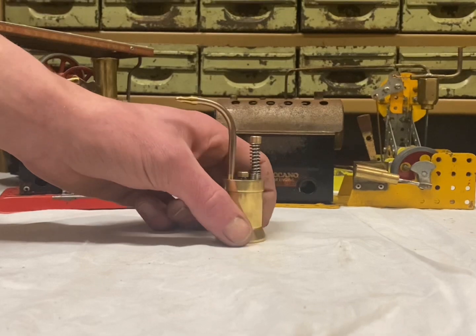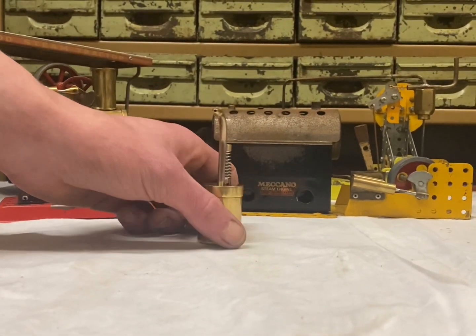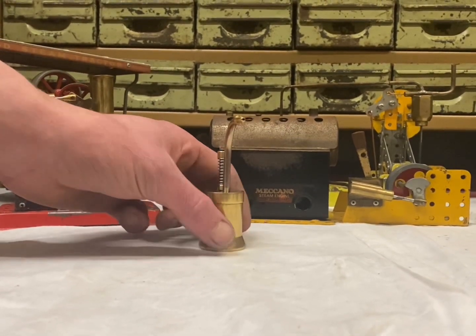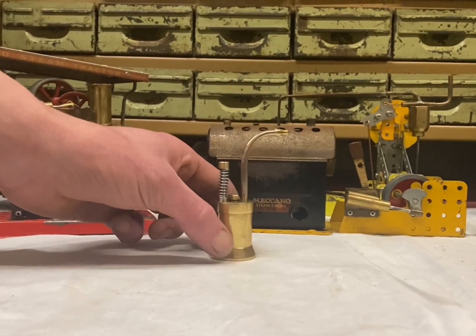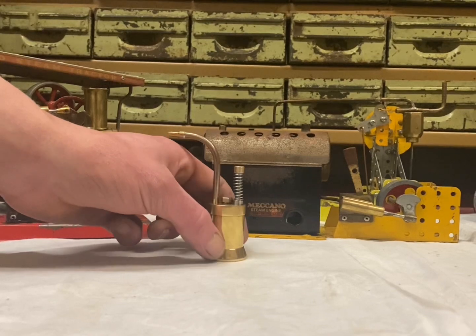This is the first video of a three-part series. In this part, I will show you my design and how I machined the base, the tank and the lid. In part two, I will make the internals of the oil can, and in part three, I will be assembling and giving people the opportunity to try and win the oil can. I hope you enjoy the video.